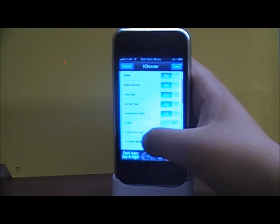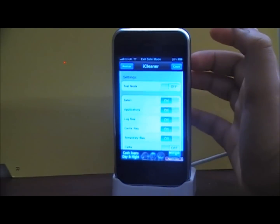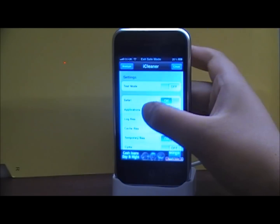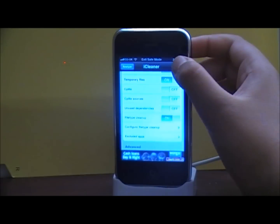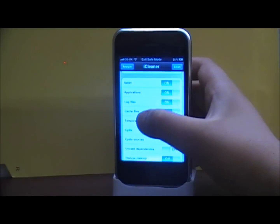You need to be careful with this app because you might destroy your iPhone. You might as well turn on test mode in the beginning so you can test it out. Then click Clean.